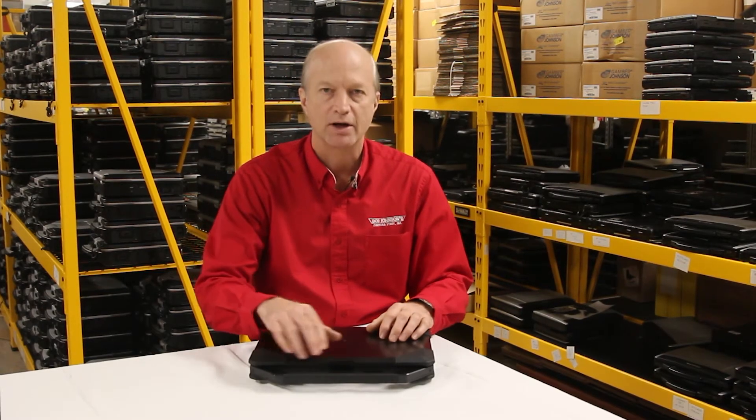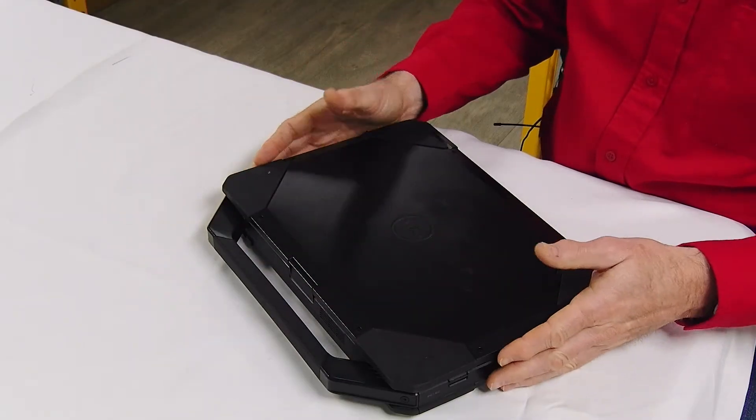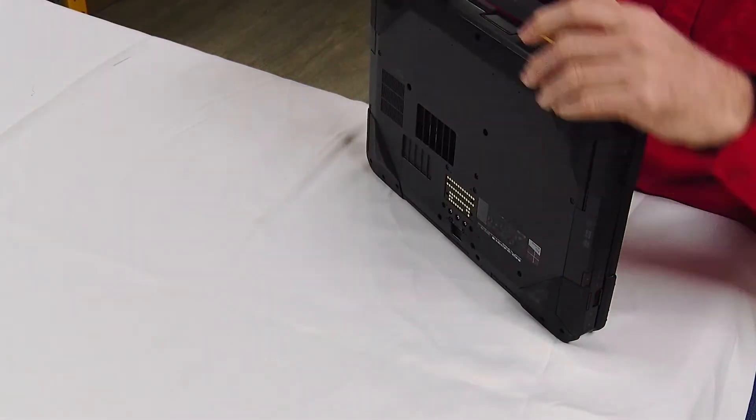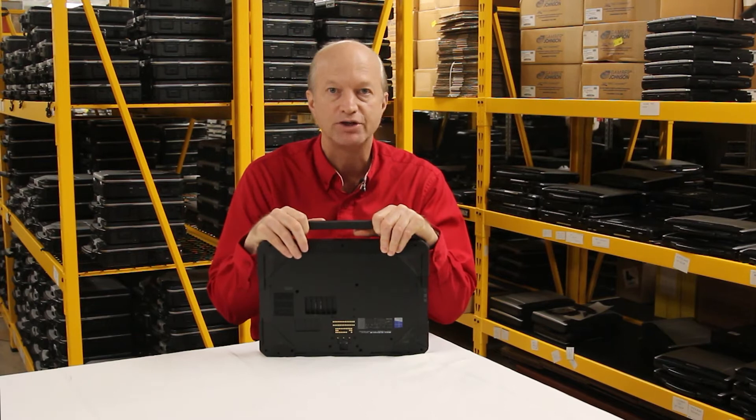Today I'm going to go over the top 10 features, according to me, of the Dell Latitude 5414. This is Dell's version of a semi-rugged laptop, and that happens to be feature number 10.